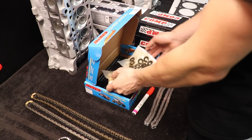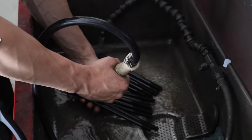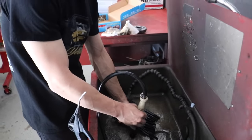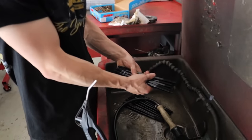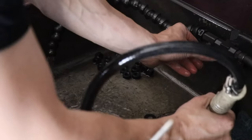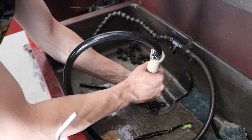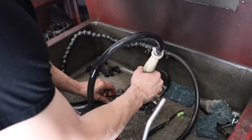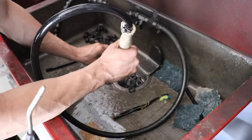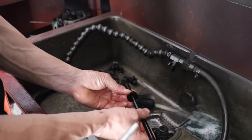We'll take these outside and just a little rinse — doesn't need to be anything crazy. If you don't have a parts washer and you're doing this at home, isopropyl alcohol, acetone, brake clean — just do not let it sit for very long. Mineral spirits will leave a film and keep the rust away for a few days. The washers you want to get really good; they'll be stuck together sometimes. You want them super dry when you install them on the head.